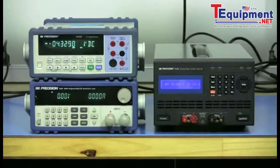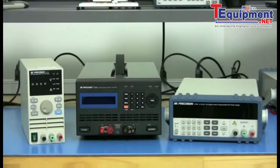Load regulation is one of the most important specifications to look at when choosing a DC power supply for various applications. Good regulation will help ensure that the power coming out from the power supply is steady and well regulated for sourcing power to sensitive devices.